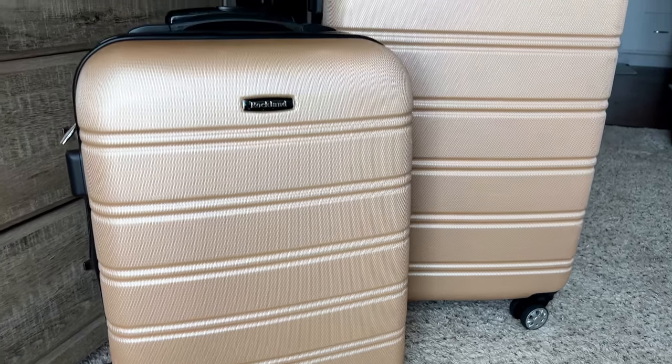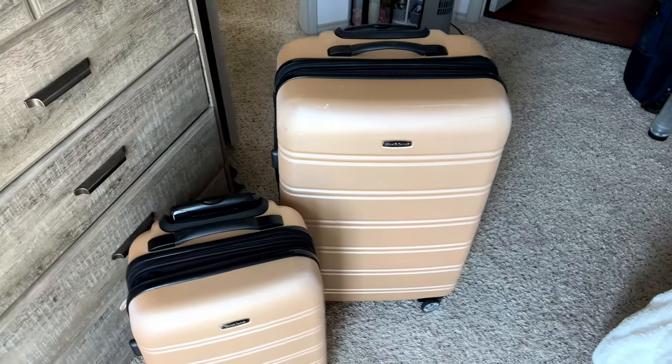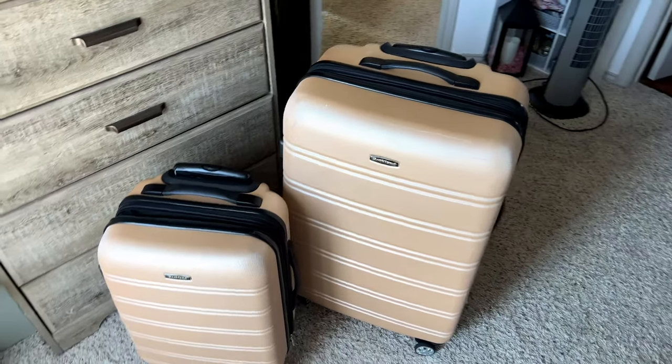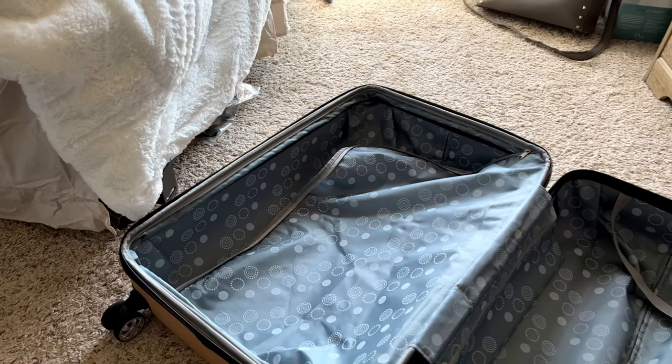Hey guys, so this is the Rockland Melbourne luggage set. This is the two-pack that I'm going to show you today. These are some very nice suitcases — they've held up well. These ones are about two years old, and you can see this nice champagne color. They're great because you've got one that's nice and small for carry-on, and then you have the other one that is more for your checked baggage.